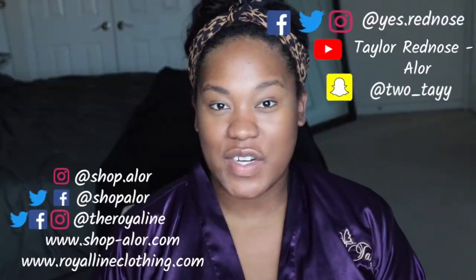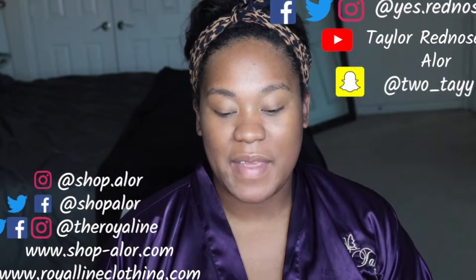Hey guys, it's Taylor. If this is your first time to my channel, welcome! I am finally going to get that Morphe review up and ready for you guys. I was traveling for work, out of makeup, and was in a mall that had a Morphe store. I went in and bought some stuff quickly, didn't color match too well, so I did go back and get the right color of foundation.